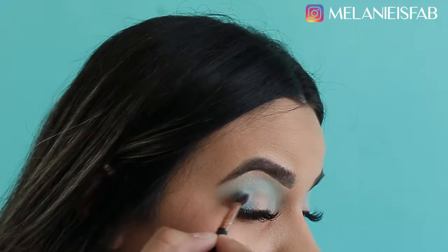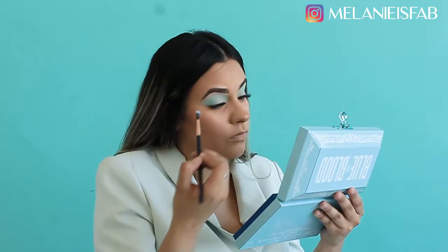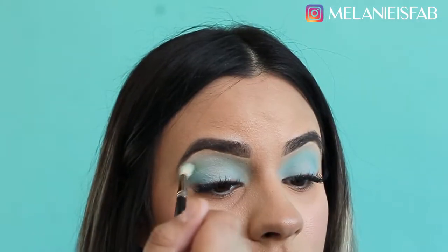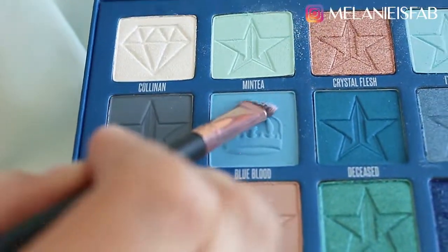So the next color I'm going in with — I did Mint Tea as my transition shade, and I'm Cold as Ice all over the lid. This is a very beautiful turquoise color, I love love love it. We're gonna do Blue Blood and I'm gonna add that color on to my under eye and lower lash line.